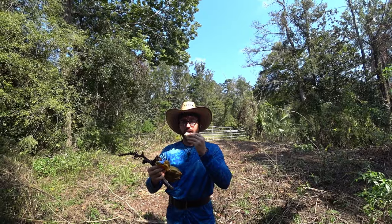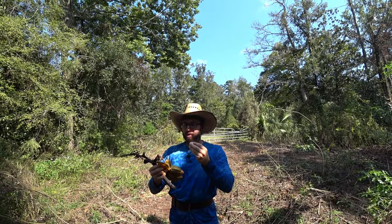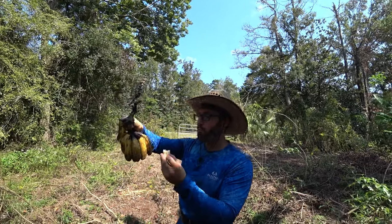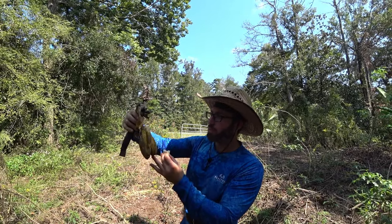Wow, it's like a dessert banana. It's a plantain type though. I like how firm it is and real sweet. It doesn't have that core like an Orinoco. Not at all. That was really good.